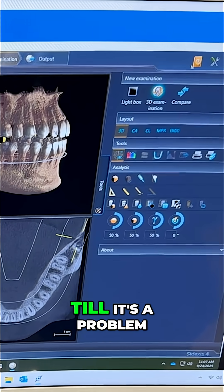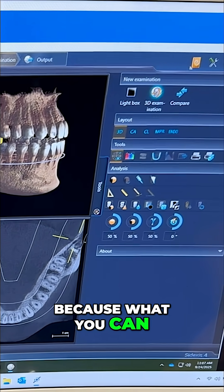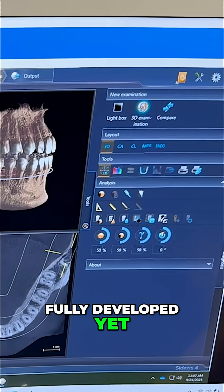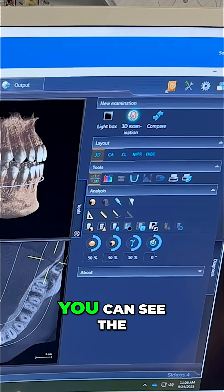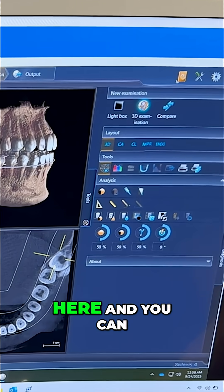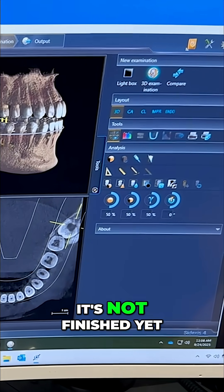Why not just wait till it's a problem? Because what you can see here is that the roots of the third molar have not fully developed yet. This is what a fully developed root looks like — you can see the ends where it's pointy. And then look over here, and you can see that it's not finished yet.